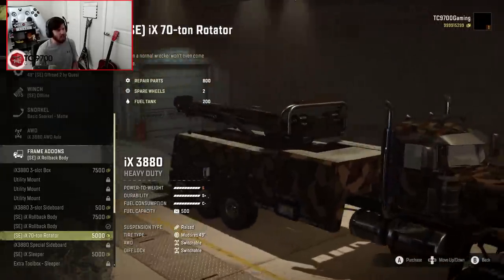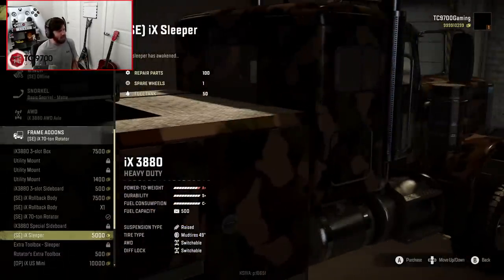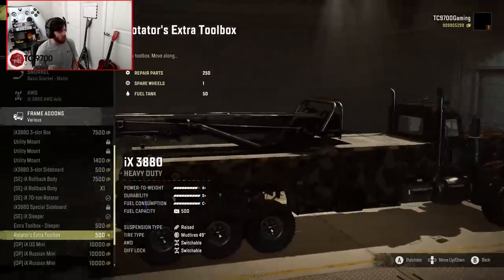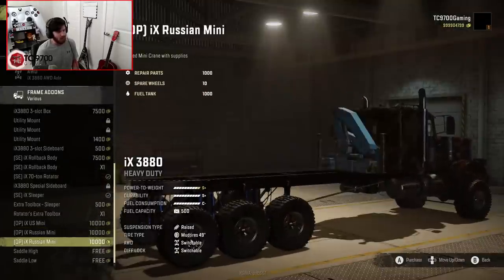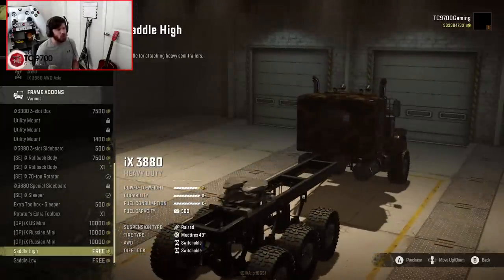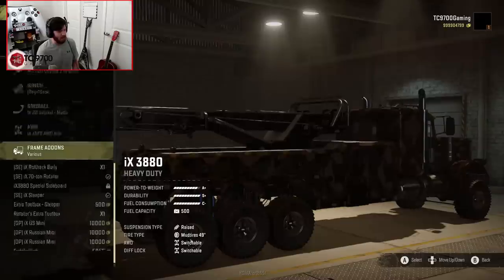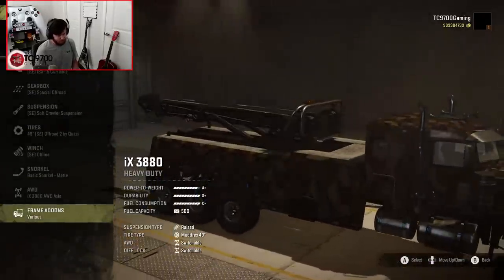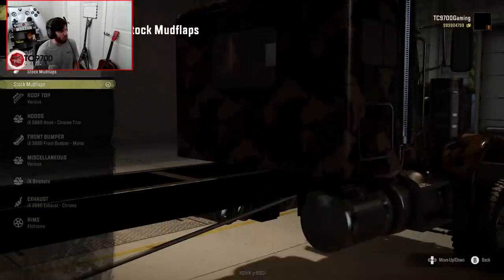This is what everybody's been waiting for — the IX 70-ton rotator. The 70-ton rotator works and controls a lot like a crane, so if you enjoy standard crane functionality you'll be right at home. You also have the IX sleeper, and you can choose either the sleeper or the toolbox. There are also modified versions of the mini cranes, and you can have a saddle high or saddle low way back by the rear wheels. Right now we have the sleeper as well as the 70-ton rotator.